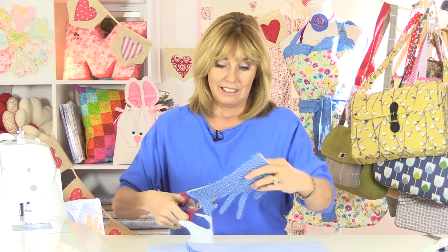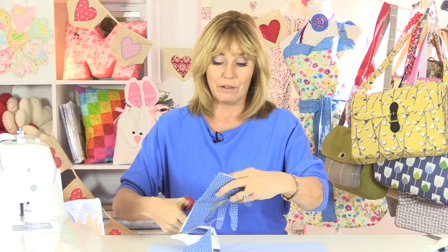If a frayed edge is a look you like, use something like 505 spray to hold the pieces in place. I wouldn't recommend pinning because the pins are going to move all over the place as you're trying to sew around them.